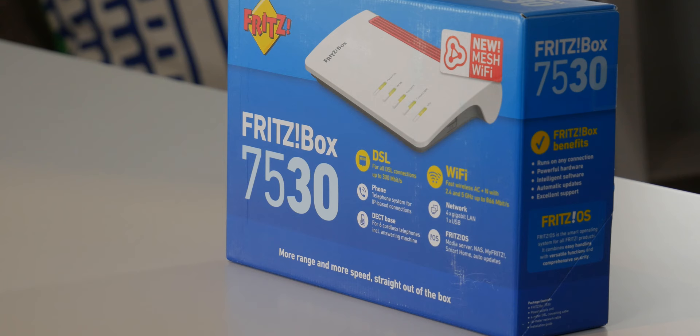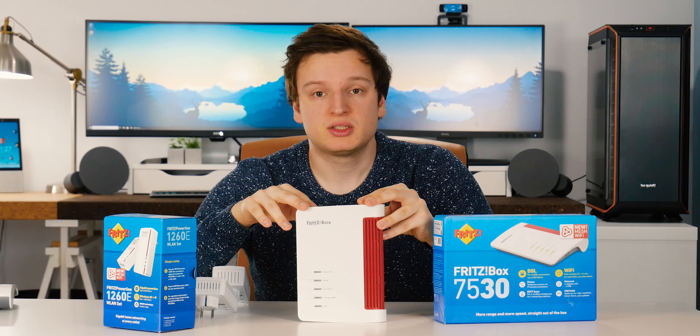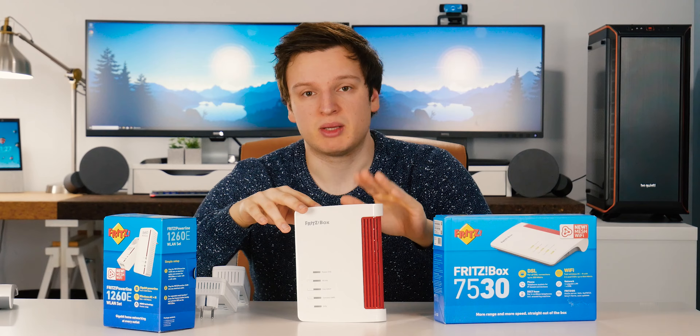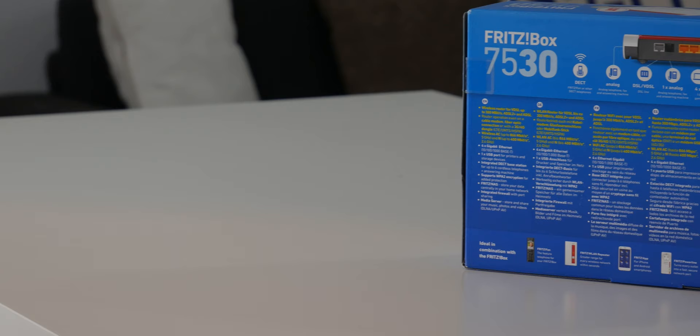With the 7530, it's exactly the same as the big guy. If you have DSL internet — phone line internet — this can also be your modem, and that's actually why most people get this. I however live in Belgium, I have Telenet as my ISP, which is a cable-based ISP, and I'm forced to use their modem, so I can't use the modem capabilities. I also haven't tested the phone capabilities, as it can also do DECT phone — again because of my ISP.